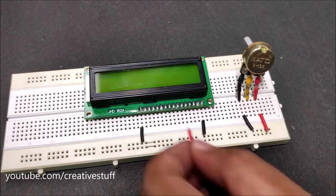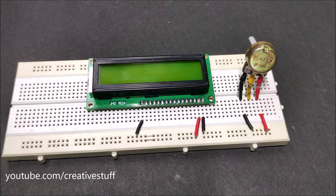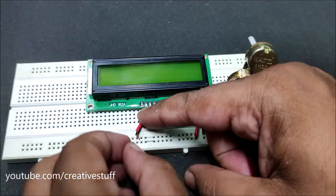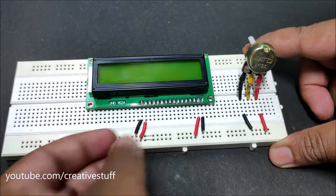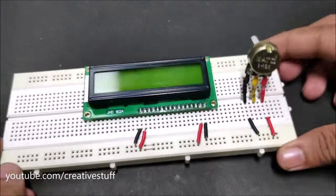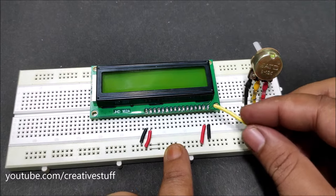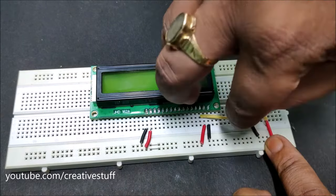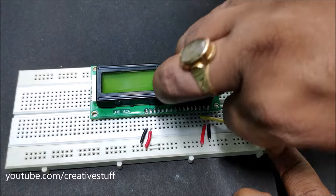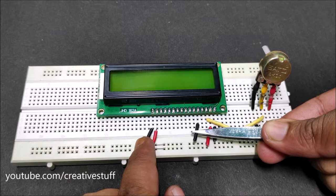Connect pin 2 and pin 15 to the positive rail — this will provide power to the LCD display and the backlight. Connect pin 3 to the center pin of the potentiometer; this will control the contrast. Connect pin 5 to ground.